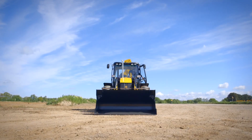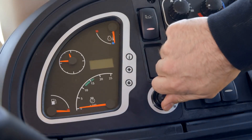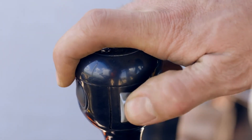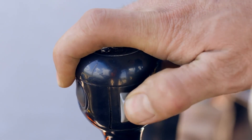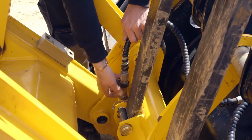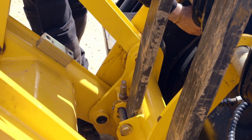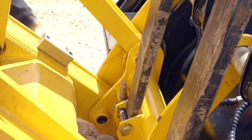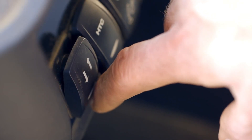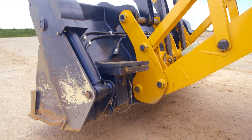First we need to remove the front shovel from the quick hitch. The hydraulics to the six-in-one need to be vented, and this is easily done by switching on the ignition and using the control for the six-in-one to operate the service. Next we need to disconnect the hoses from the quick hitch. With the hoses removed we can now remove the front shovel. To unlock the quick hitch, the changeover switch needs to be pressed and simultaneously the auxiliary control is operated, and the quick hitch will then unlock.